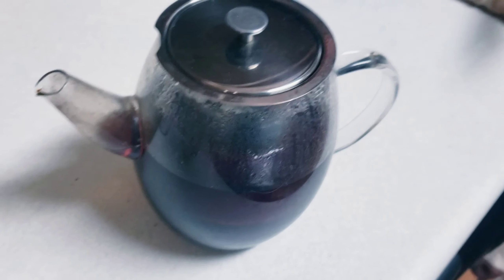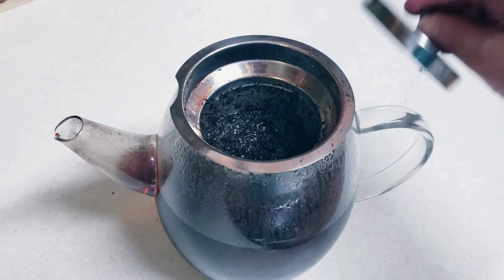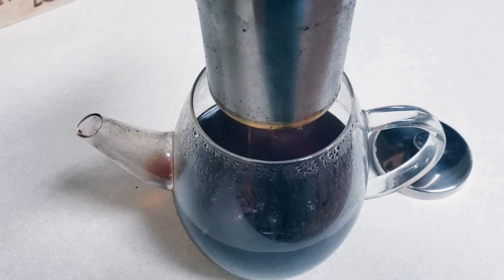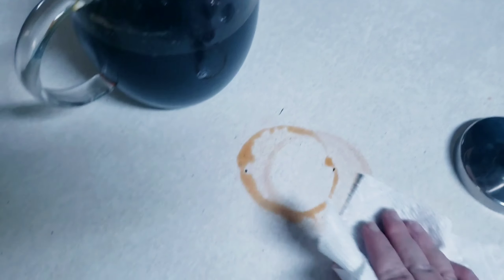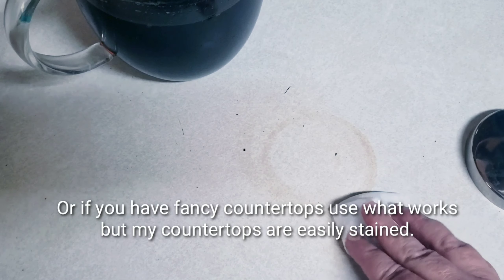When I think it's brewed long enough, I'm going to take the filter out and clean it out, and let the rest of the tea cool for a while. A paper towel or a wet cloth will not clean up the dye stain. You need to put a little bleach on a towel and it'll clean up pretty easily.